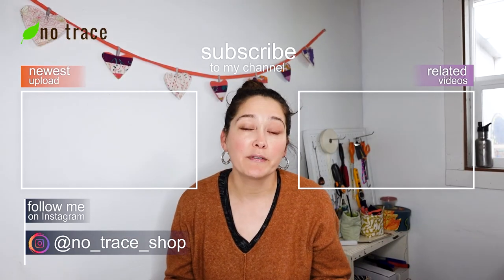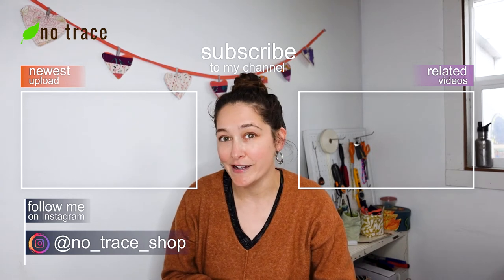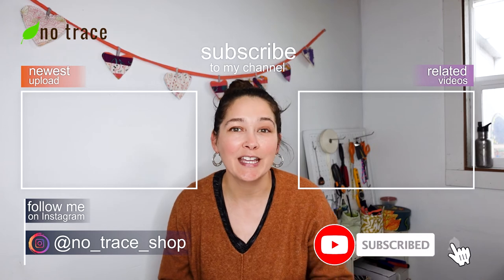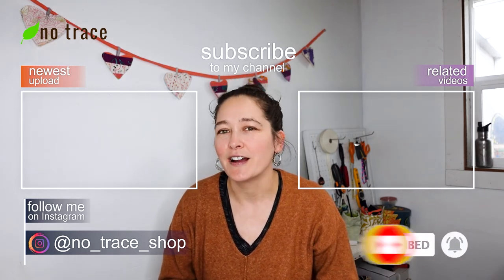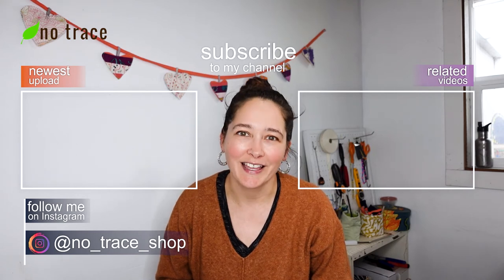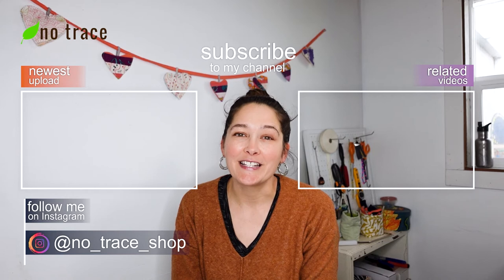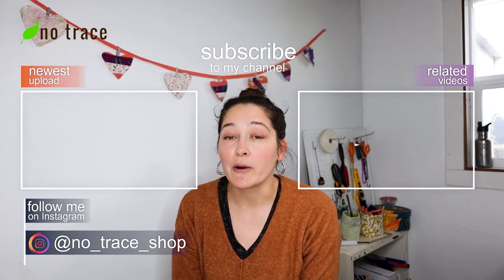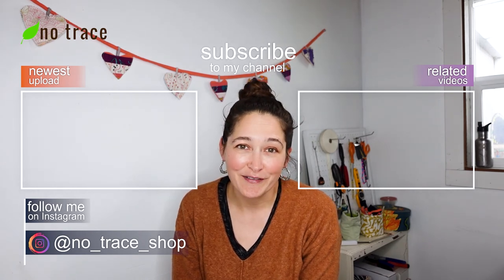I have another video that walks you through the steps of making the patchwork fabric, so I'm going to link to that right here. Please give this video a thumbs up and subscribe to the No Trace channel to get notified about all of our videos — we put out a new video every single week on zero waste sewing, crafting, and lifestyle tips. If you're looking for a community of people who enjoy projects like this one, there's a link in the description to our zero waste sewing and crafting Facebook group. I'd love to see you over there!